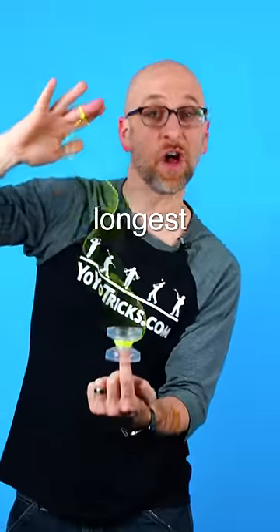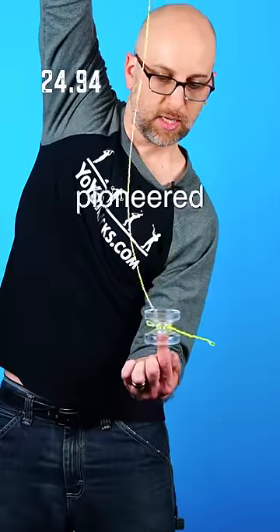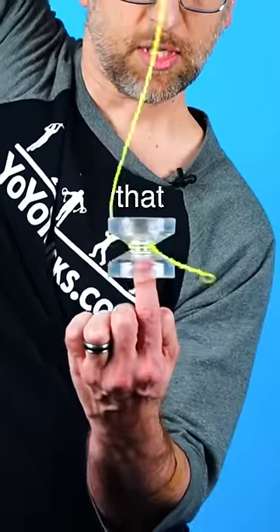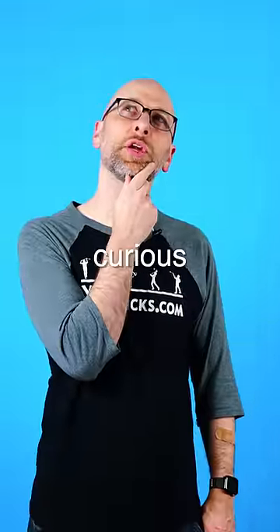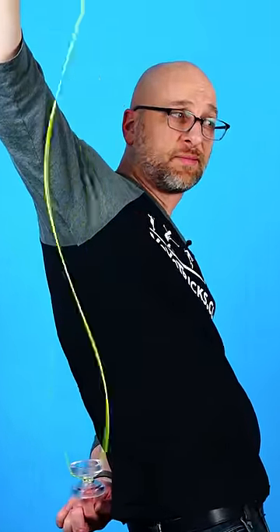So the other day I broke the world record for the longest spinning DNA with this one-up yoyo, using a technique I pioneered where the DNA goes very, very slowly. But a lot of people didn't feel like that really looked like DNA, so that got me curious. I couldn't possibly beat my 32-second record with a full speed DNA. Right? You never know until you try.